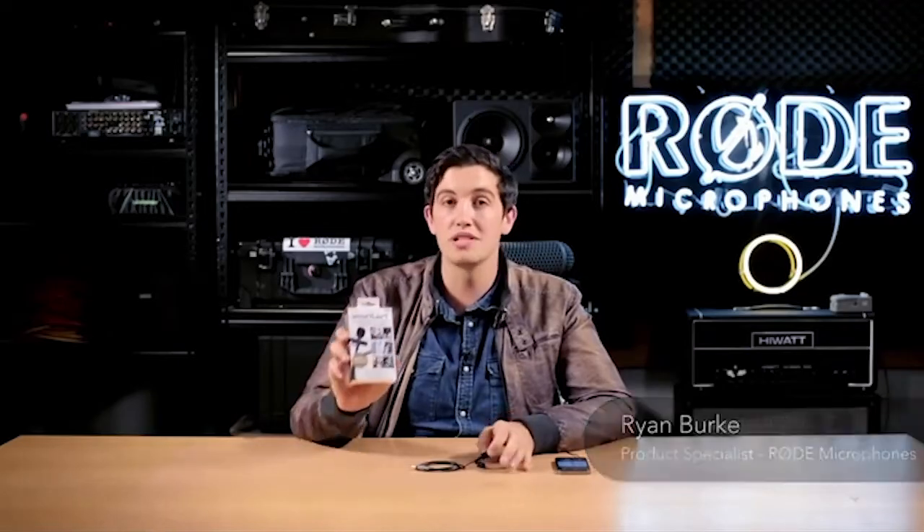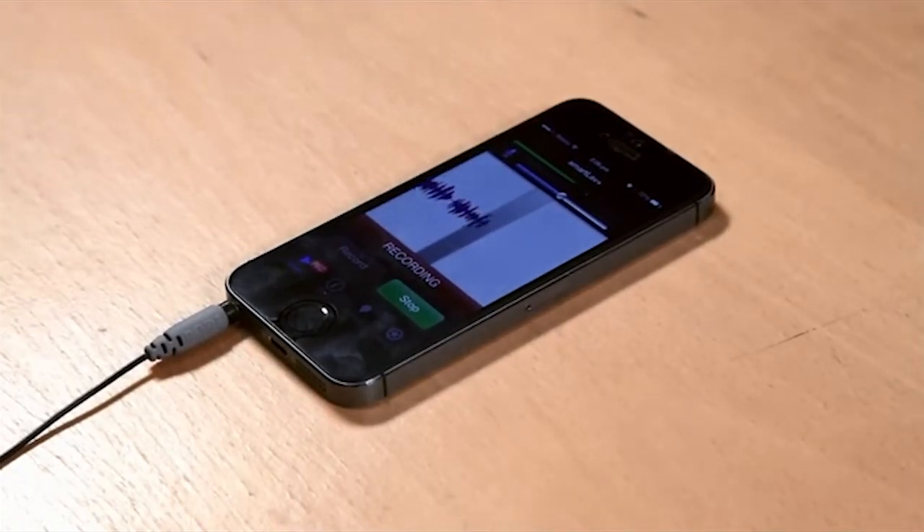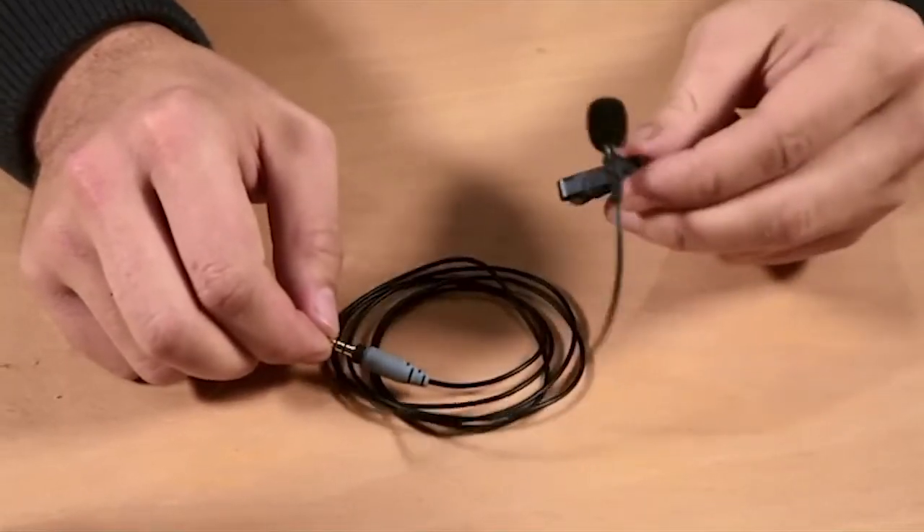Hi guys, Ryan here from Rode, and I'm excited to show you the new Rode Smartlav Plus. When we first introduced the Smartlav, it was insanely popular. We've had requests for an even higher quality model to get truly broadcast quality audio directly onto an iOS or Android device. With the Smartlav Plus, we've installed a higher quality capsule than the original Smartlav, giving far more detail in frequency pickup and a lower noise floor.